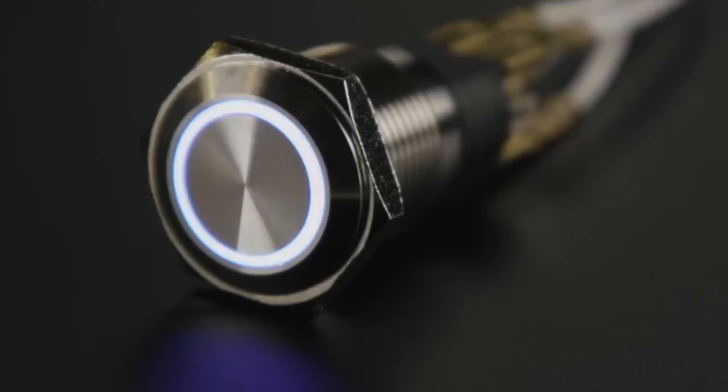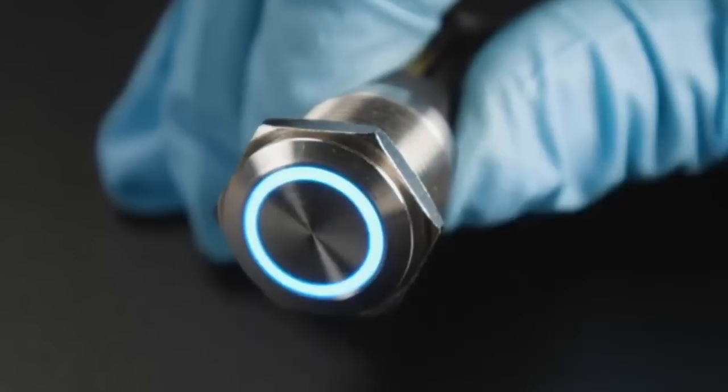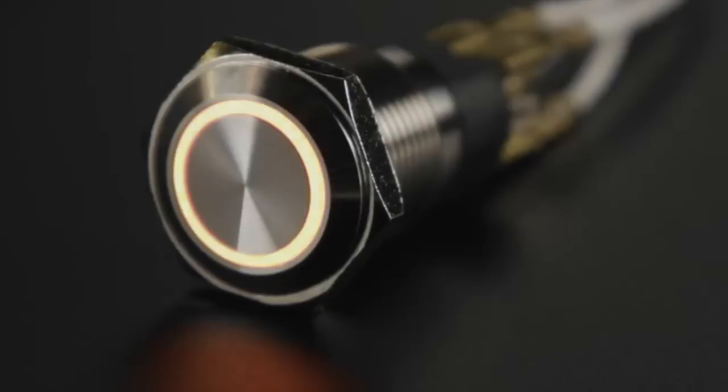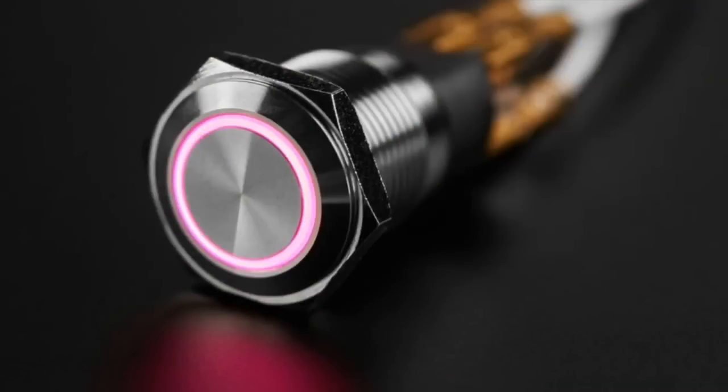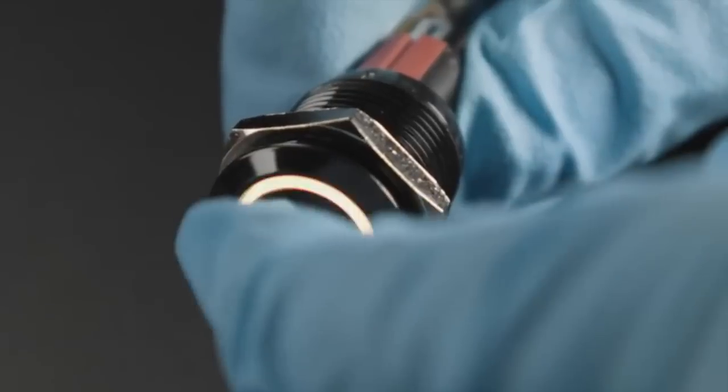Next up, we have two metal buttons — these are toggle buttons. You can press the button and it stays locked on, then press it again and it releases. So it's an on-off button, not a momentary button. It's got a beautiful RGB LED ring in the center. It's rated for 6 volts, and you can use 5 volts just fine. You have one common anode and three cathodes, one each for R, G, and B. On the bottom you have a common, a normally open, and a normally closed contact.